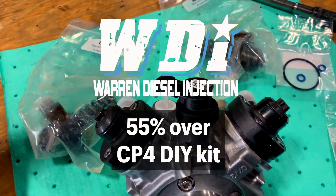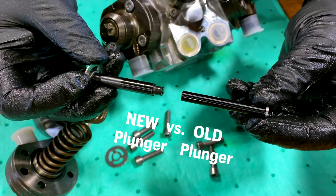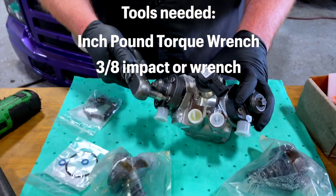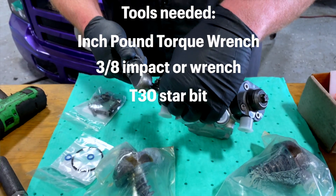We are now going to show you how to install the Warren 55 over barrel and plunger kit. Tools you will need for the job: an inch pound torque wrench, a 3/8 inch impact or ratchet, and a T30 star bit.